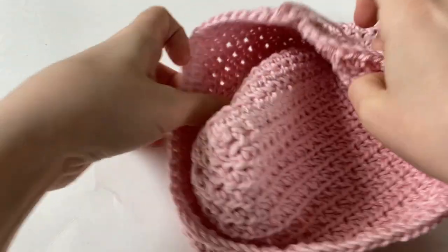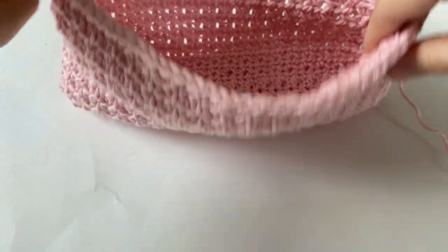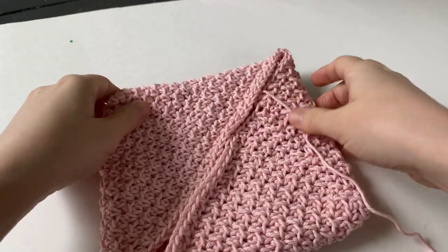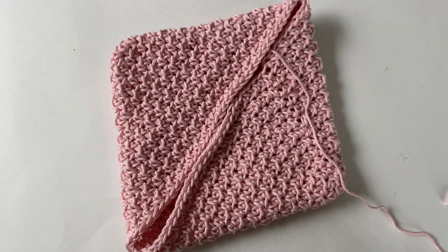Before folding, make sure your corners are all nice and flat and that your work looks like a pouch. Then grab hold of the two sides and push them down into the center so they meet on a diagonal and form a square or rectangle.